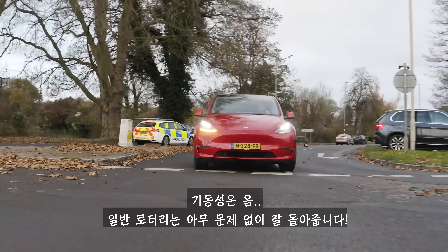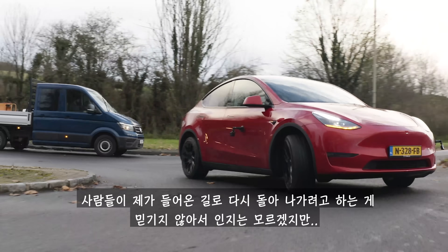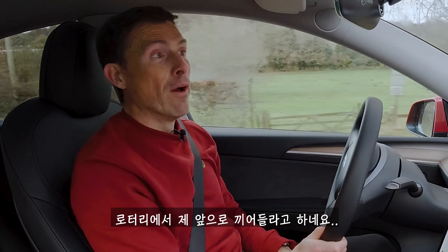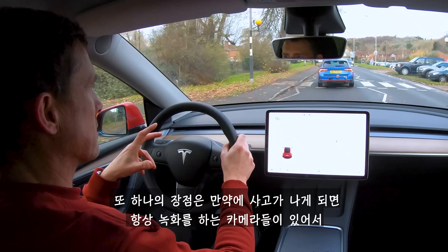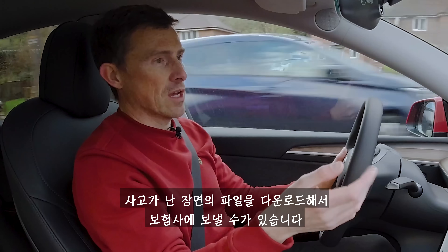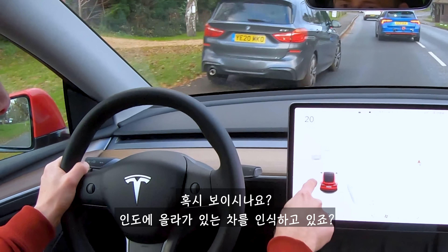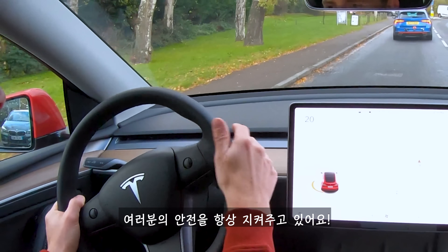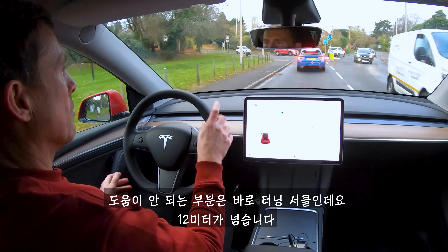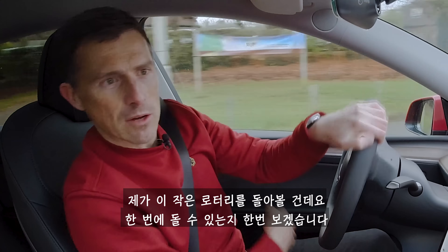As for maneuverability, the turning circle is over 12 metres. Around a normal roundabout it's fine, but on a mini roundabout that's a different story. The all-round cameras constantly record and can be downloaded as dashcam footage for your insurance company — useful if someone pulls out on you.